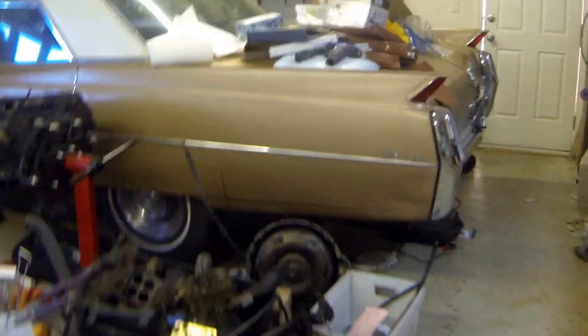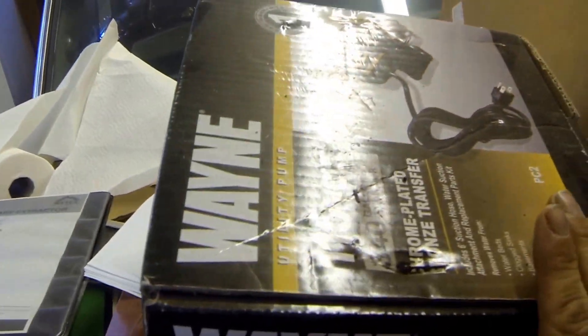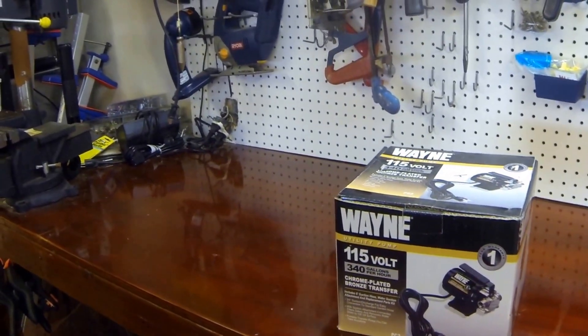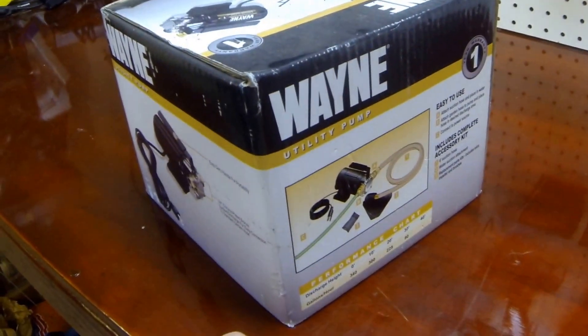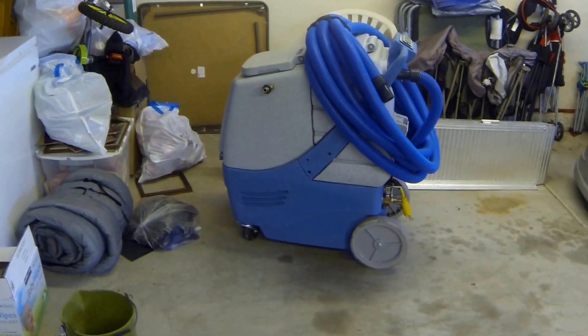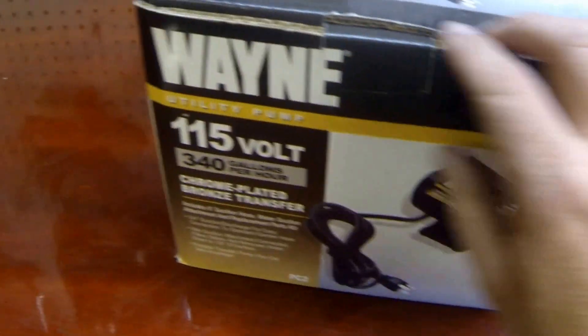I'm going to try to install this onto my truck mount as an auto pump out. I got this at — I believe I could pick this up at Harbor Freight, but I've had it a while. Or did I order it through Northern Tool? I was originally going to install this on something else, but I don't really use that often. I do use my truck mount quite often, so I'm going to try to put this on there today.